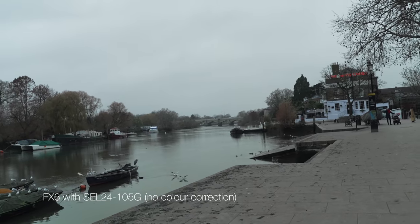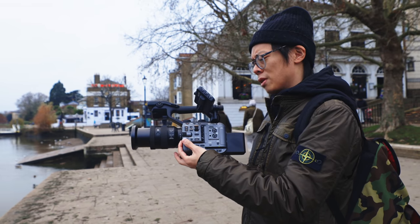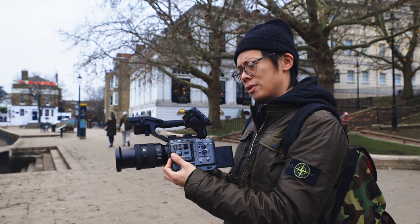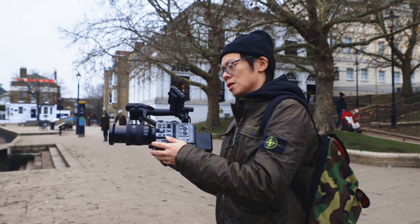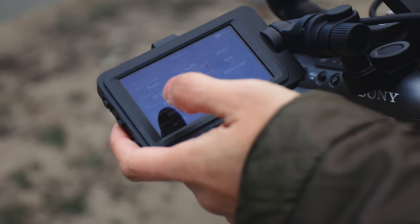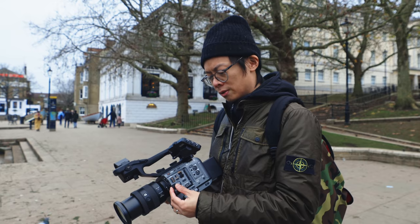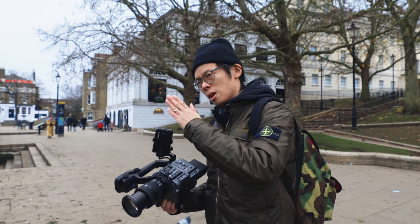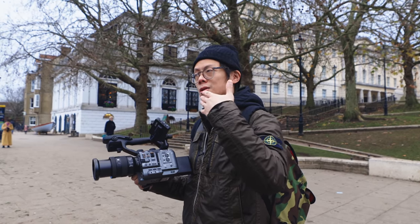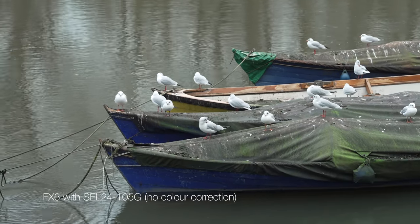They don't call it dual native ISO, but the base ISO is 800 and then there's a higher sensitivity base at 12800 — I'm just going to call it dual native ISO. When you're on low sensitivity, the base ISO is 800, so anything above that is applying gain. Once you get to the higher sensitivity, your base is 12800.